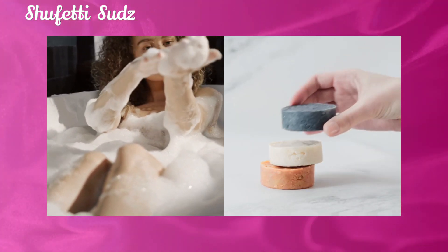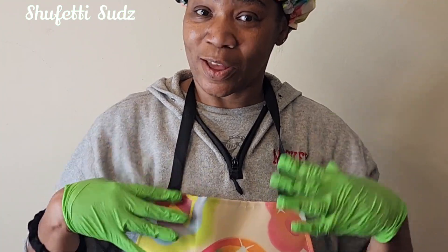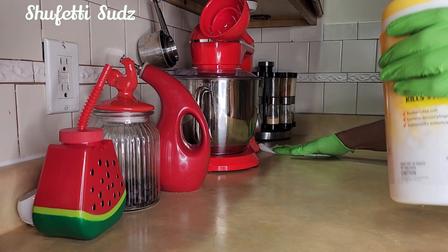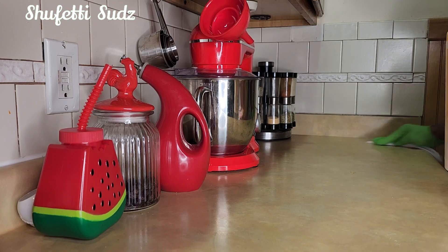When making DIY cosmetic formulations at home, it is necessary to cover your hair, wear a mask because many ingredients become airborne, protect your eyes from splashes, and wear gloves and an apron to protect your clothes. Don't forget to sanitize any surface that will come in contact with your utensils and bowls that you use to make your products.